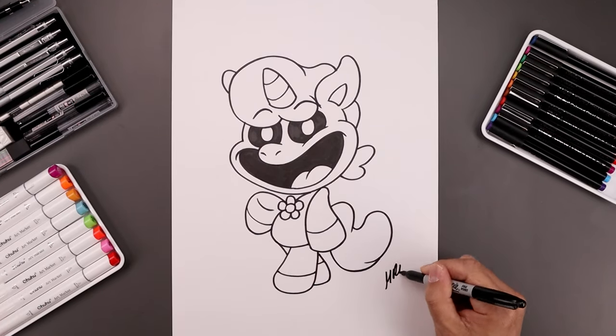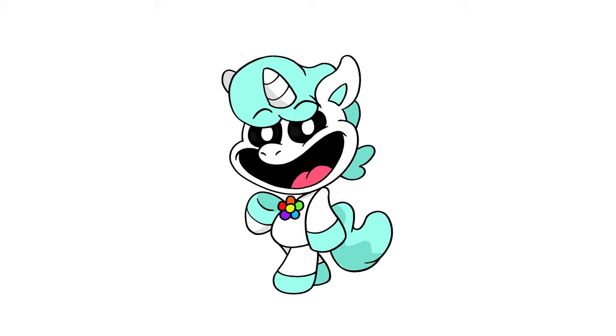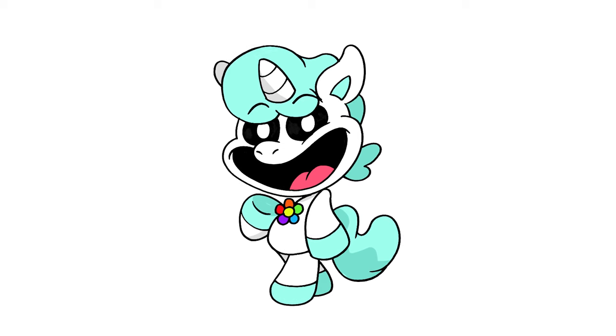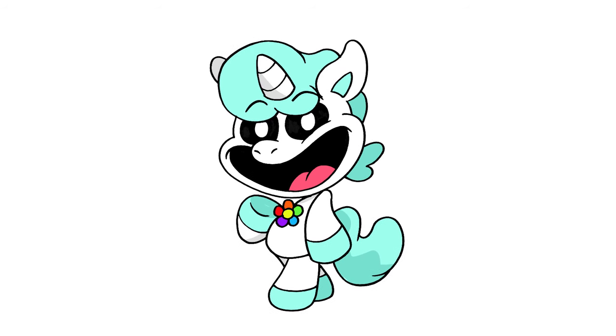And then we'll sign our art and add a splash of color and that's pretty much it. That's how I draw Crafty Corn from Poppy Playtime. I hope you enjoyed today's lesson. If you did, please make sure you subscribe because I'm posting new lessons every single day. I want to thank you for watching and I'll see you again soon.